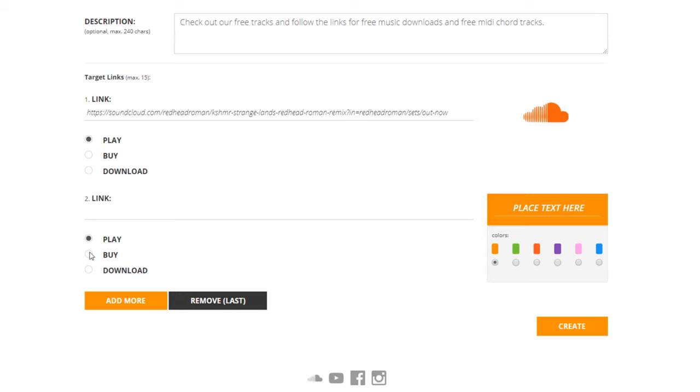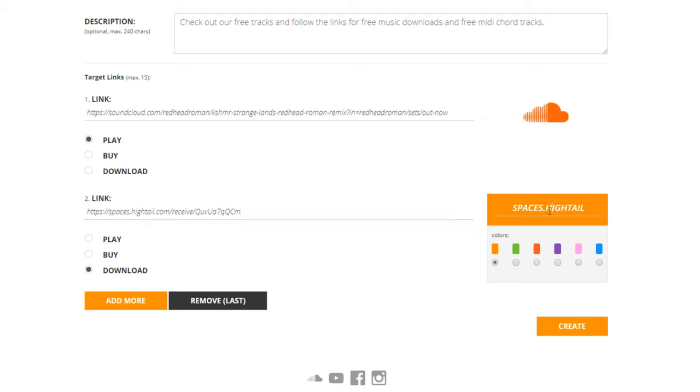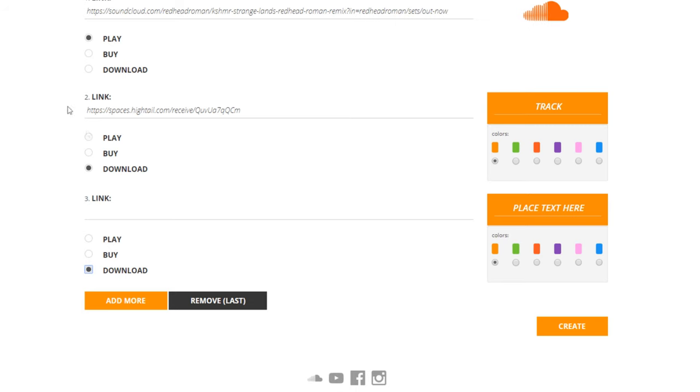And this is going to be where we can add our iTunes or Spotify links right here. For iTunes, you simply click buy, and this will take you straight to iTunes. But in this case, since we're just going to downloads, I'm going to have the track right here. Copy and paste this link, and in the orange space where it says space is Hytale, we can change that to track download. We add one more download link, and this is going to be the MIDI chord presets. We copy that link, and we add the MIDI links. And we just name this MIDI links.